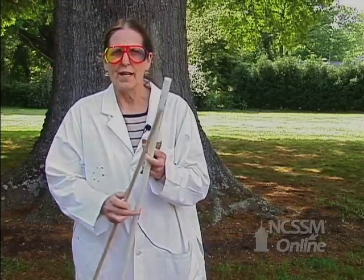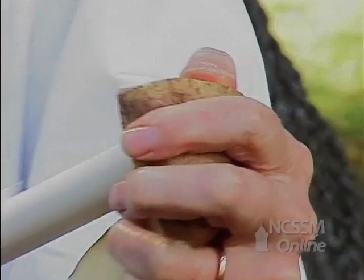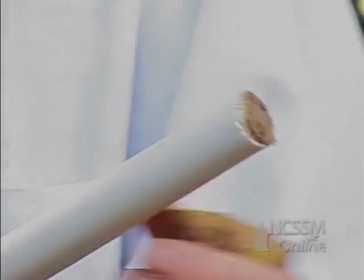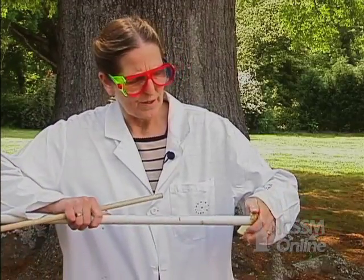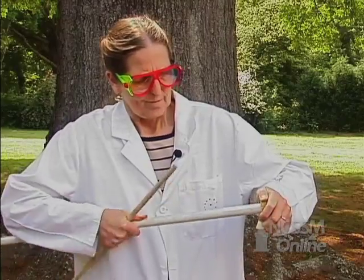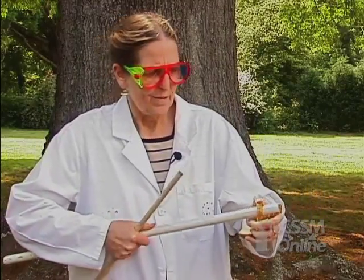This is our potato gun. It's a PVC pipe and a wooden dowel. We're going to put a plug in this end, and then put a plug in the other end. Now we have a plug in both ends of the potato.